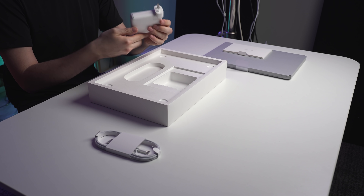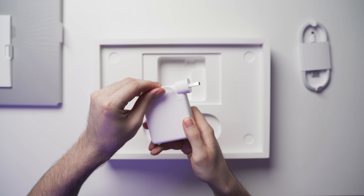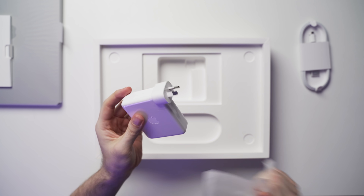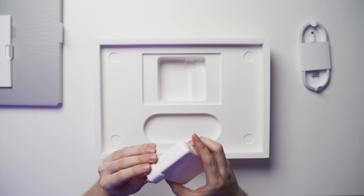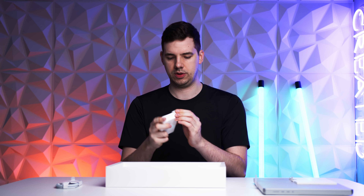Here is the charger. I believe this is the 140 watt charger. Still quite a small package. I actually thought it would be bigger, but that's really not too bad at all. Obviously the head is detachable like always, which is really good to see. And that's it for the package.